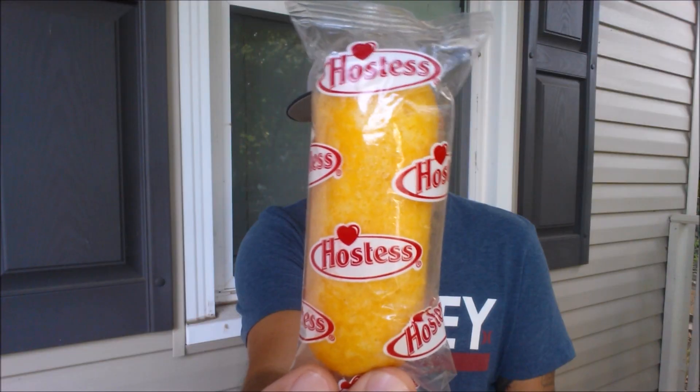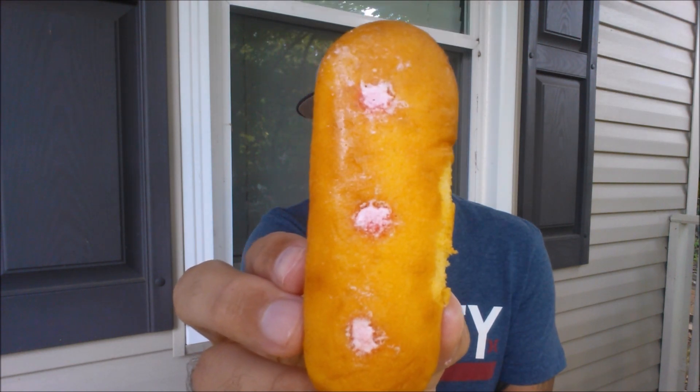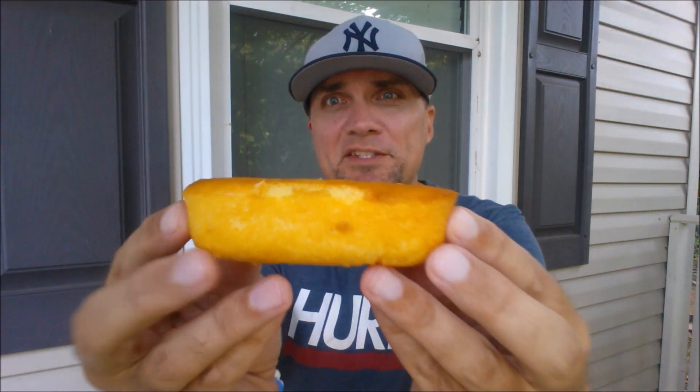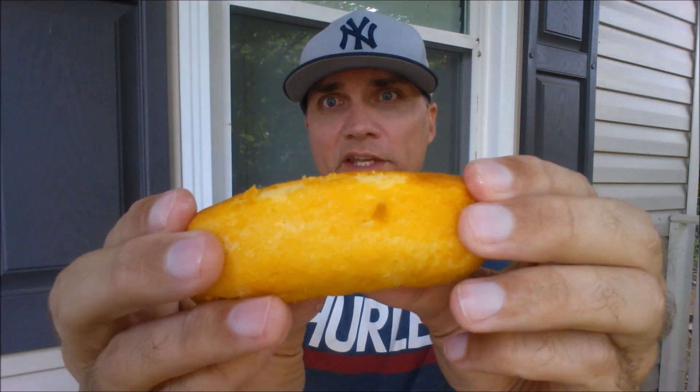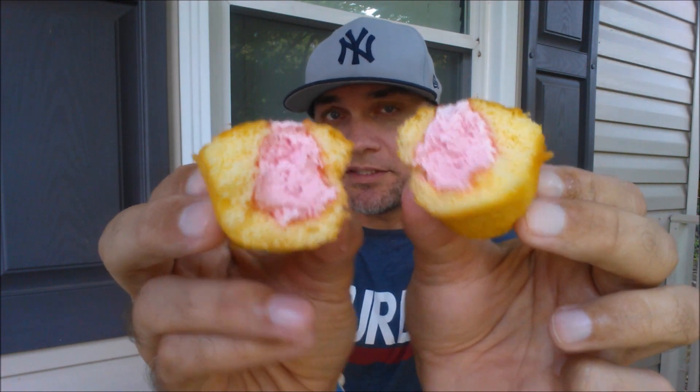Here we go. One individually wrapped Cotton Candy Twinkie. There are the three standard cotton candy entry wounds for the Twinkie. And I always say this whenever I do a new Twinkie review, especially when it's been a hot minute — these seem to just be getting smaller and smaller. It just smells like Twinkie with a little hint of something going on. So let's break it open for you right here. Whoa. Yep — that does look like cotton candy in the center right there.